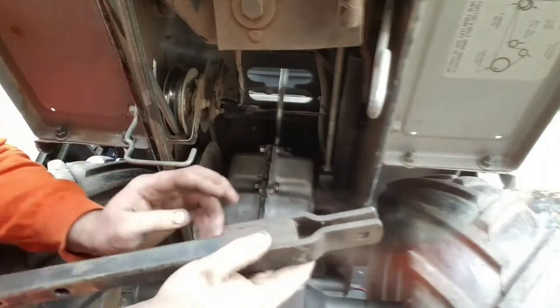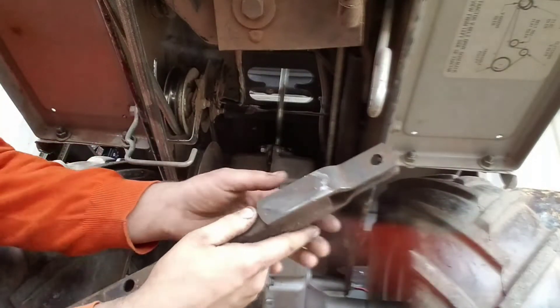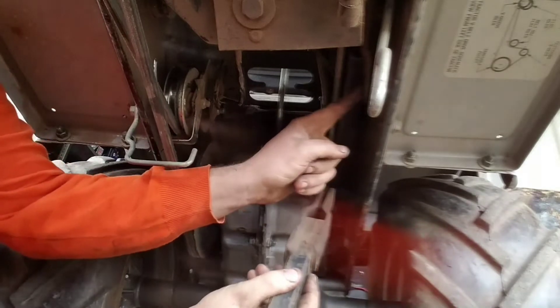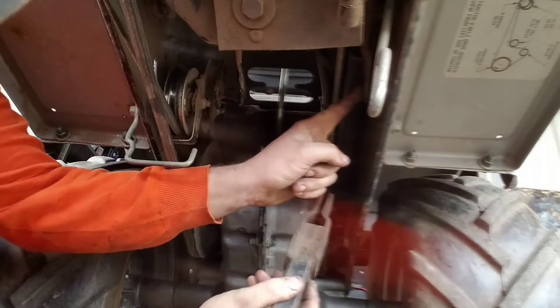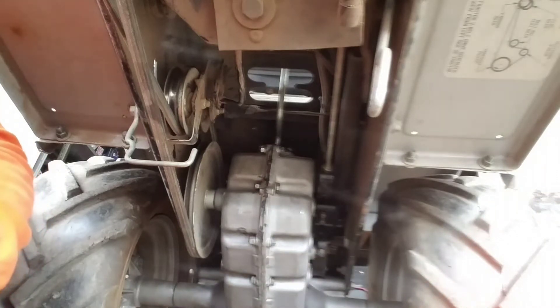Okay, this is our next piece. I like to use witness marks to know which side is to the frame. That's going to go right in the lift assembly right here. Let me see if I can get you a little bit closer to that.